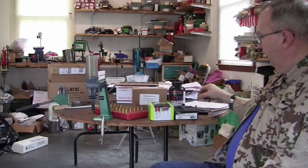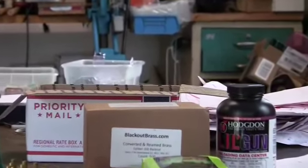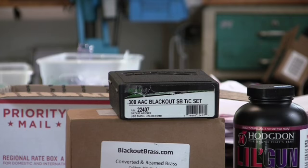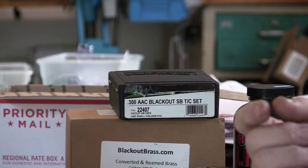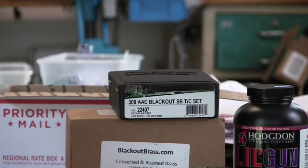Starting with the dies — I'm using RCBS small base dies. RCBS makes a whole series of these dies for ARs: .30-06, .308, any of the AR-15 calibers, and .270. The small base, or SB, dies are designed for semi-automatic guns. They size the body down at the base a few thousandths smaller to help it feed in a semi-automatic action. I found out years ago with the AR-15, especially if you're using military brass, you've got to have the small base dies — it's the only way to go.